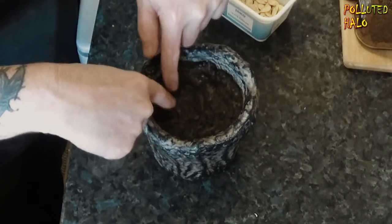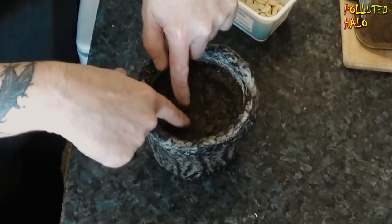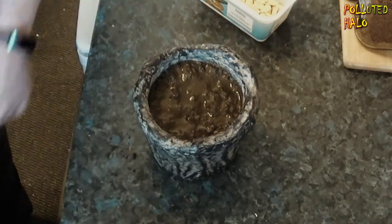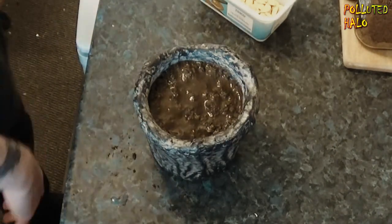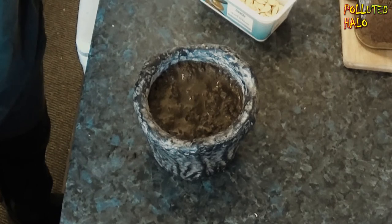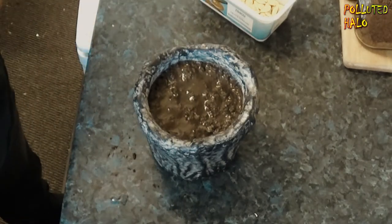Just push those down, just like so. And I'm going to put that into a windowsill, a nice warm place where the sun can shine through. And hopefully these will start growing in a couple of weeks or so.